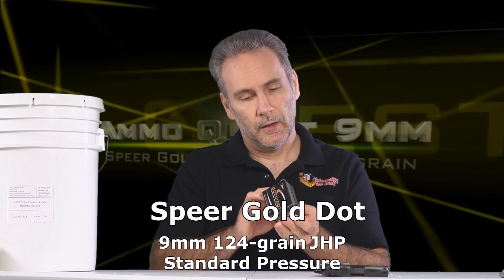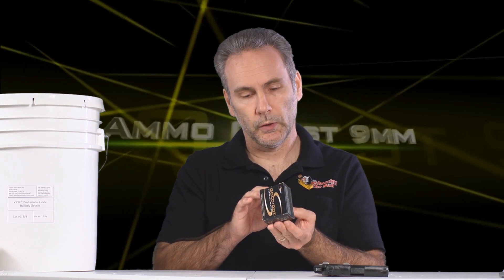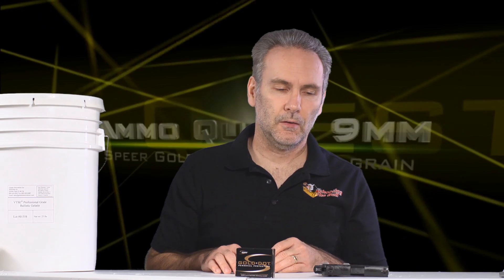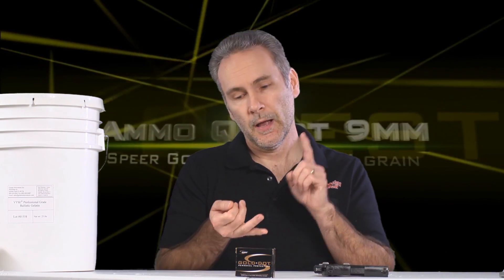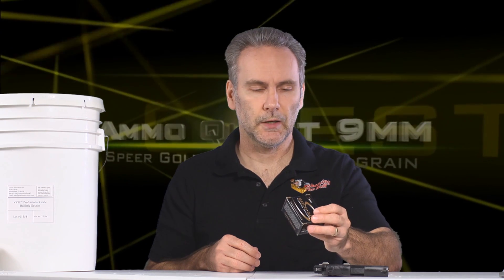Today, Gold Dots are going to be put to the test. These aren't the plus-P versions — haven't found those in stock yet — so this is nine millimeter 124-grain standard pressure Gold Dots. Gold Dots have a great reputation; I like them in many calibers. In fact, the first thing I do when I buy a new caliber is get some HSTs if they make them, and Gold Dots. These are not marked specifically short barrel — they make short barrel versions in some calibers like 45 ACP — these are just regular Gold Dots.